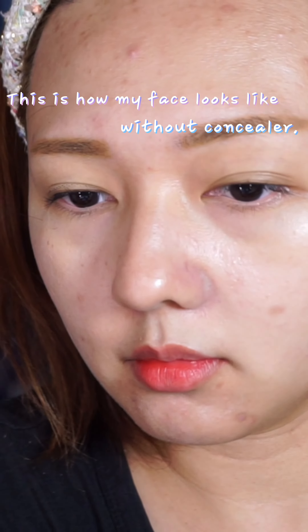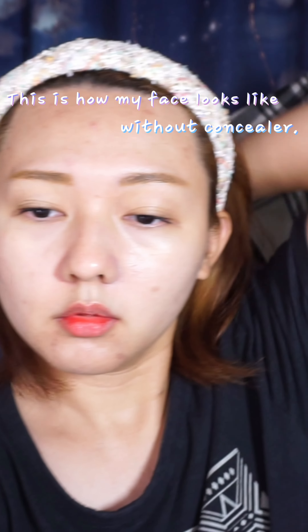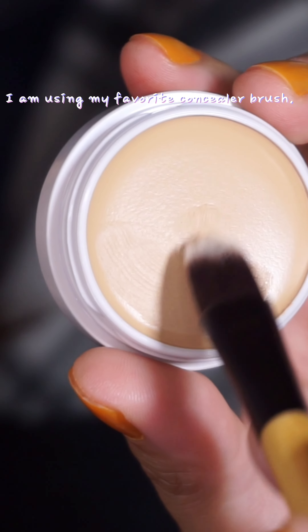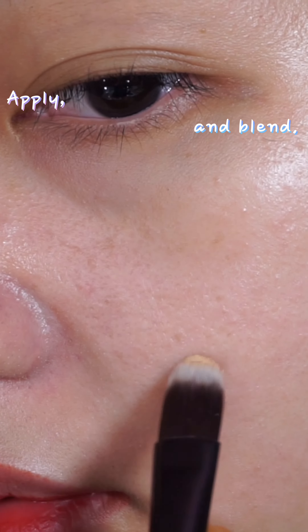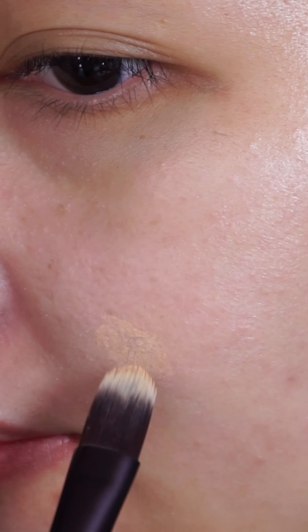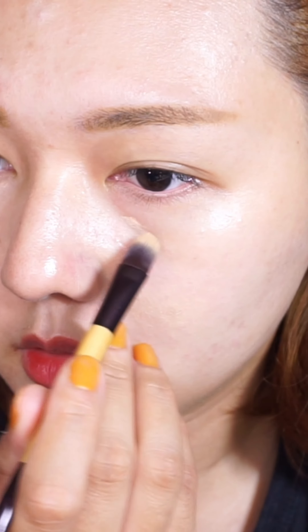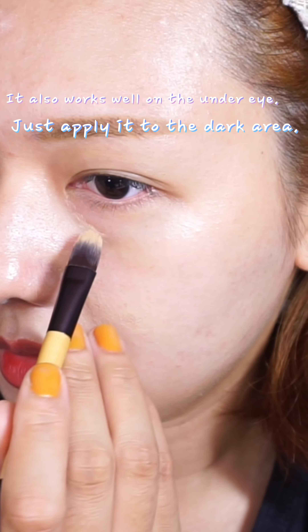This is how my face looks like without concealer. I am using my favorite concealer brush. Apply and blend. It is also easy to blend with fingers. It also works well on the under eye — just apply it to the dark area.